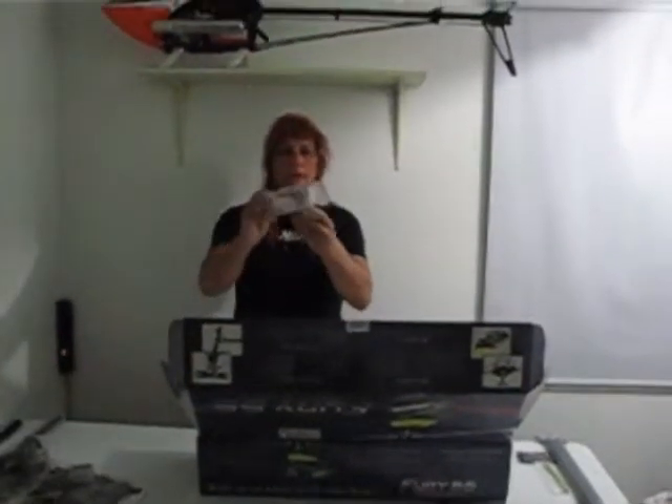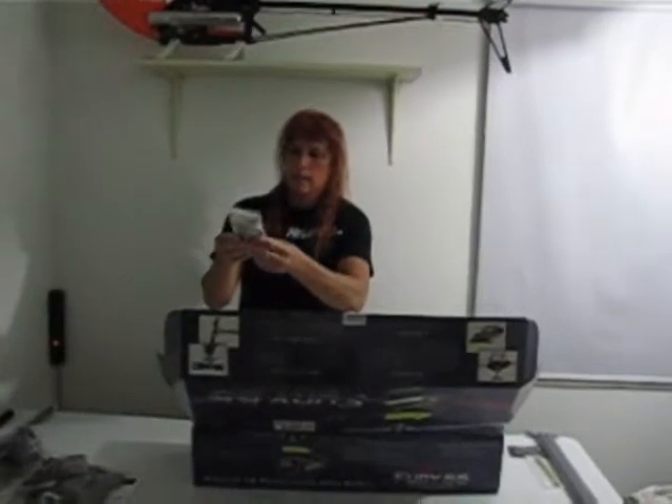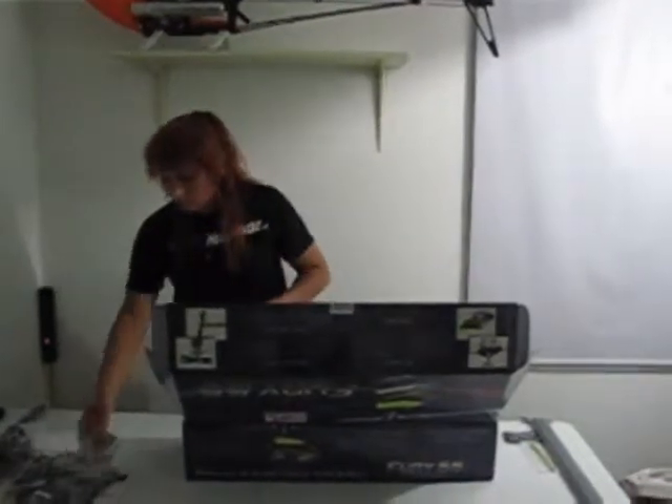There's the flybarless head. It's a really nice finish — it's like a satiny gunmetal color, that's pretty nice. Can't wait to get this thing put together and flying.